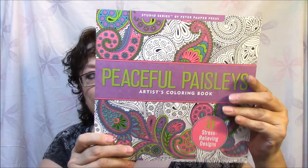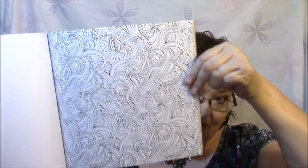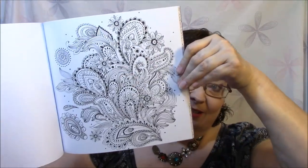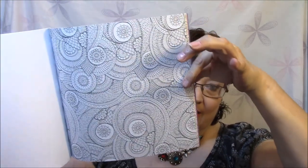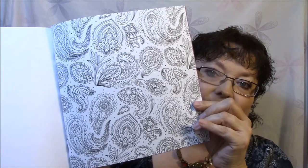The next one is Peaceful Paisleys Artist Coloring Book. It doesn't say it's illustrated by Joy Ting, but I would bet it probably is, and it says the same thing on the back. I love Paisley stuff. I love this — can you imagine how long that would take? Holy mackerel, but that would be so fun. That is gorgeous. These will take me a long time to do; there's a lot of intricate work there, but fun, fun, fun. That would take your mind off of things, wouldn't it?